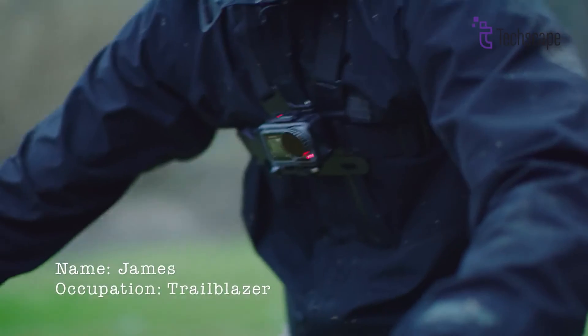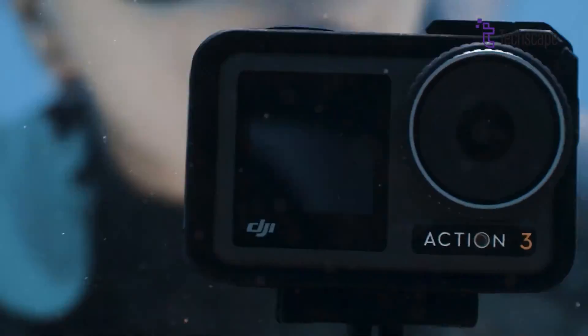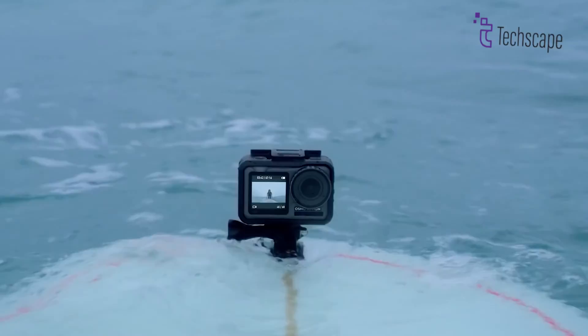Another feature that vloggers and some photographers would love is the ability to manually adjust focus, rather than just relying on autofocus. Having a manual focus ring or buttons could enable getting perfect focus pulls or close-up macro shots that autofocus often struggles with.